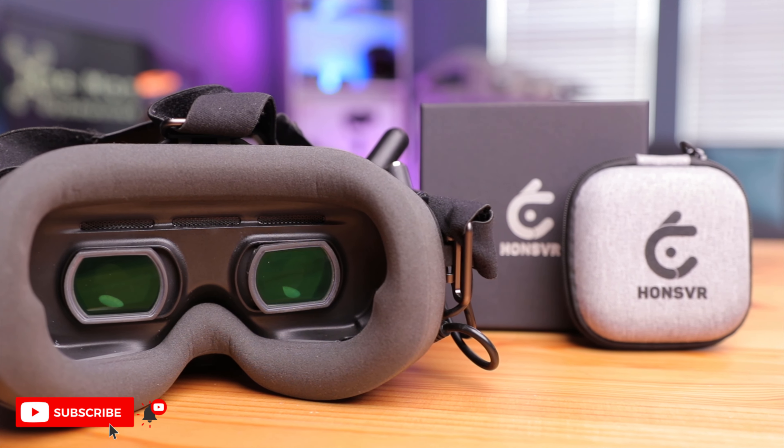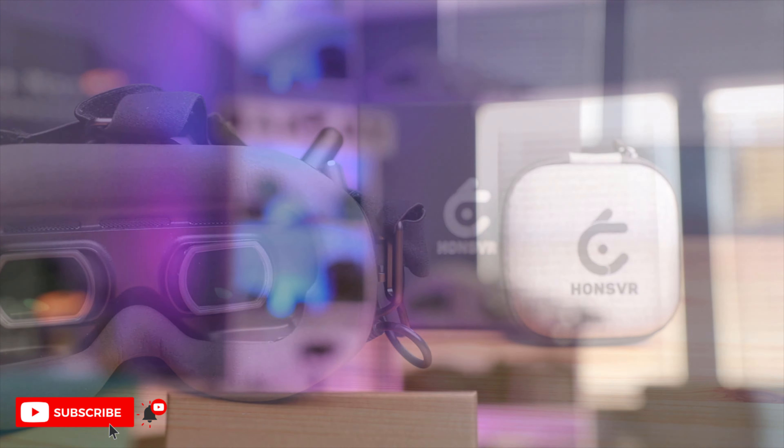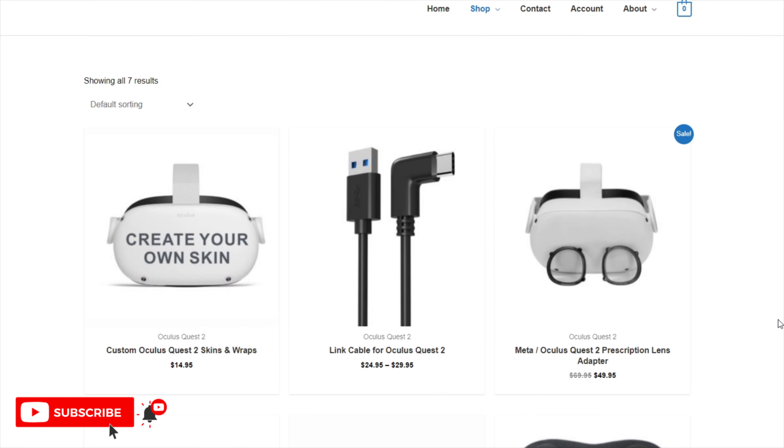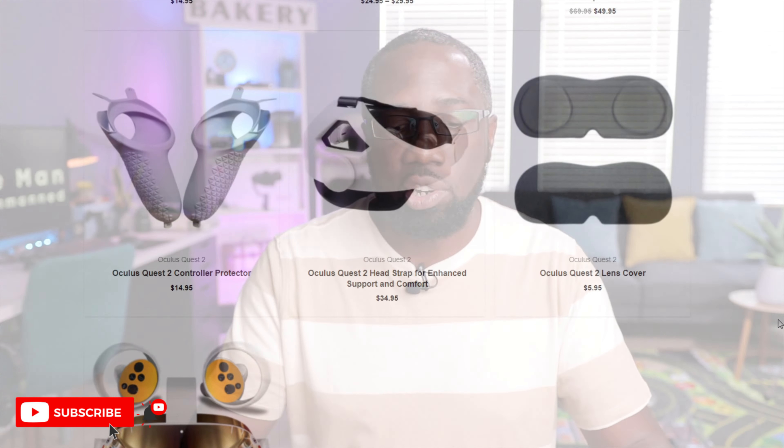So what do you think about these Hans VR lenses? Is this something you're interested in, or something you never knew about? Does this open your eyes to more options — like using foam inserts or just seeing very clearly? They make these for other products as well, like the Oculus Quest 2 and PlayStation VR goggles, and other goggles too. For all we know, if this catches on they might make lenses for the upcoming HDO goggles, as well as Fat Shark and Walksnail goggles. Anyway, thank you for watching and I'll see you in the next one — peace.